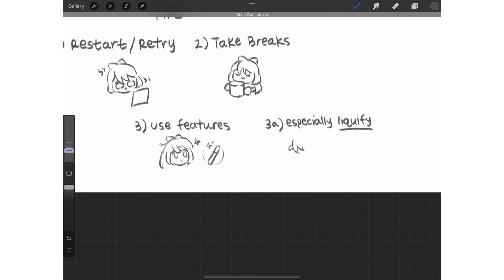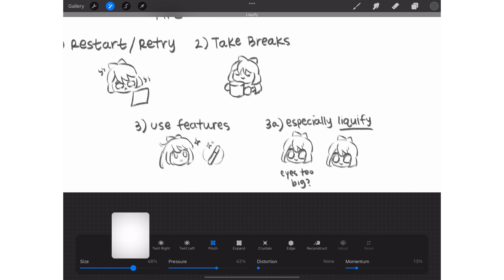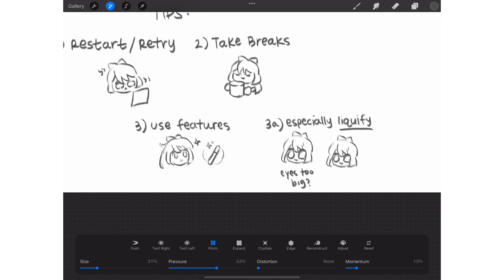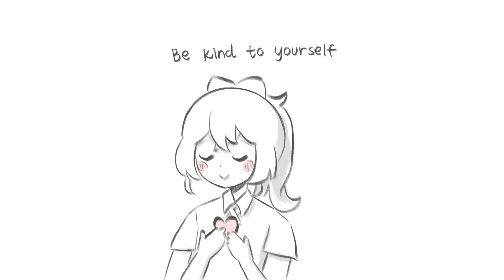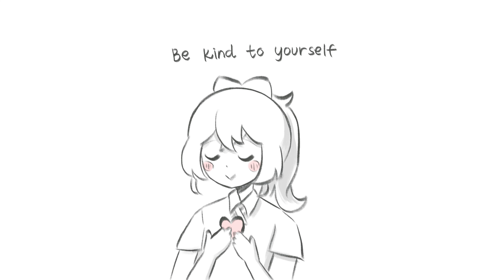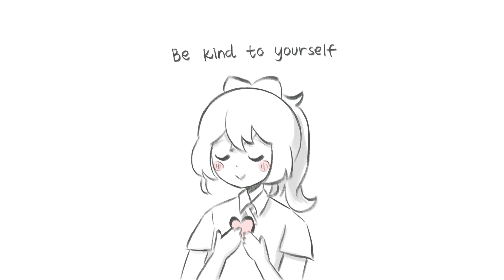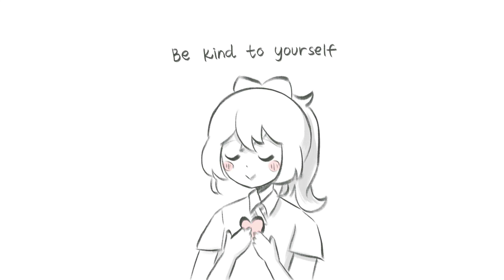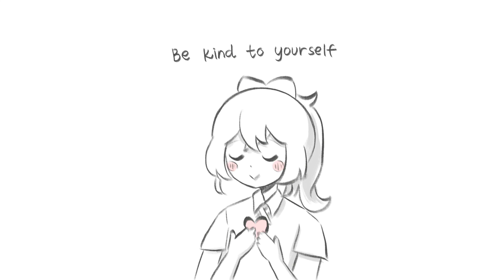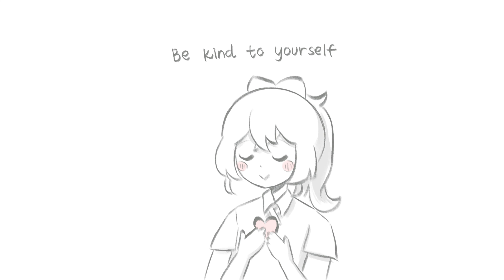All of the features seem scary at first, but once you use them, they will be your best friends. If you're just starting to draw or you're not sure about your art, don't beat yourself up if you're not happy with your art yet. What finally helped me have fun and find my art style was just drawing things I liked, drawing along with other artists I liked, taking breaks, and not tying my self-worth to my work. Not every part of drawing is super fun, just like with learning anything else. But if I'm always forcing myself to draw, then what's the point?